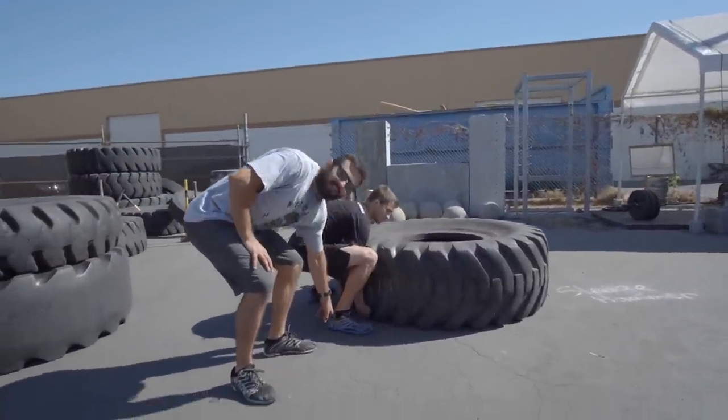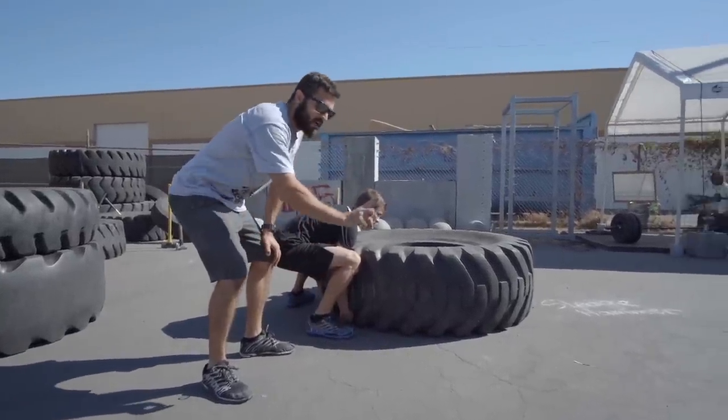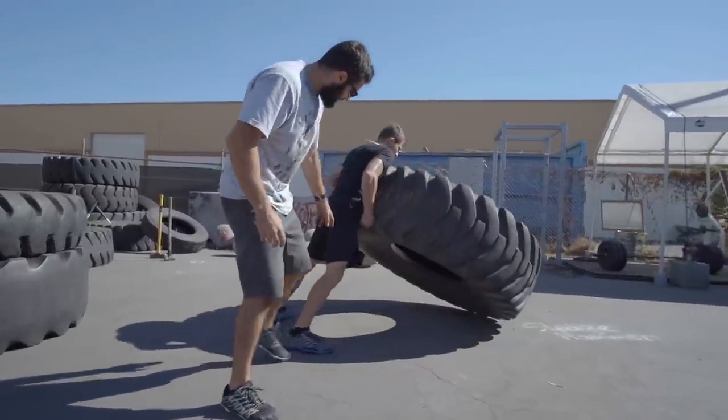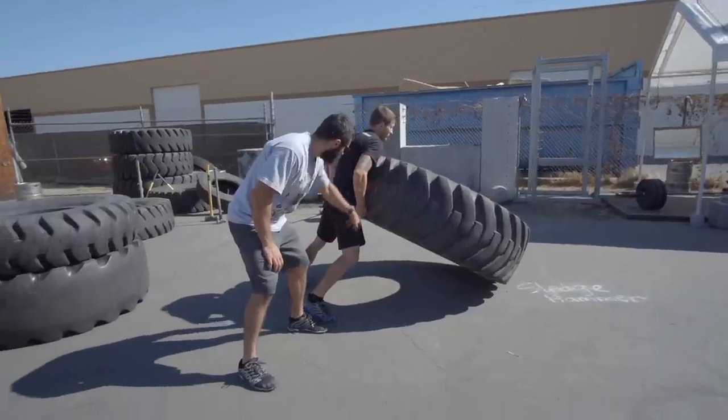Everyone thinks that the weight is on the heels like a deadlift. In fact, it's actually on the balls of your feet, because you are driving the tire up and forward as you would a football hit. Adam came out of his hamstrings — a lift out of the legs.